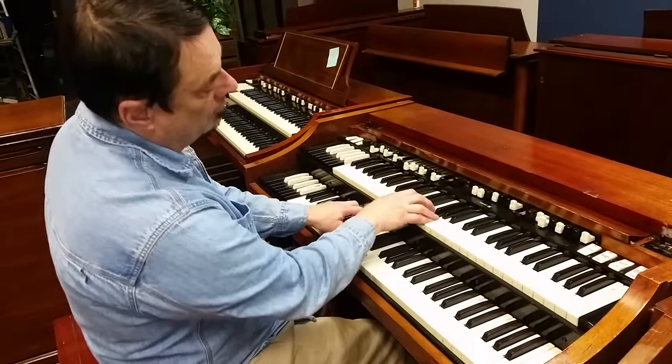There we go. Everything works. Leslie changes speeds and we got the 122 kit on up for you. So it's good to go.